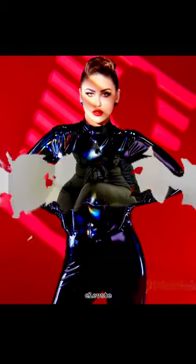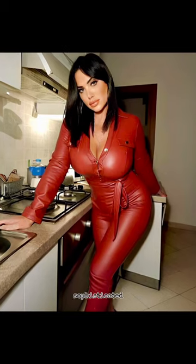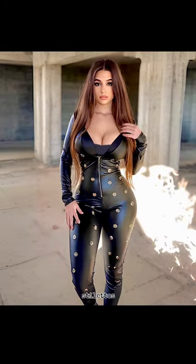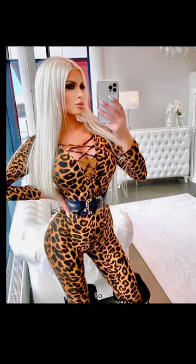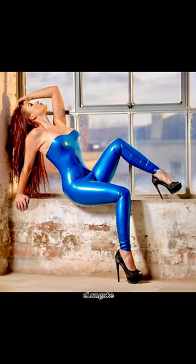One of the best ways to elevate your leather jumpsuit and turn it into a chic and sophisticated outfit is by pairing it with heels. Whether you opt for stilettos, block heels, or ankle boots with heels, adding height to your look instantly creates a more polished and put-together appearance. Heels elongate your legs and add a touch of femininity.